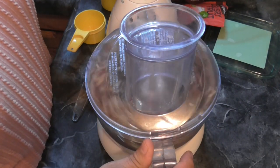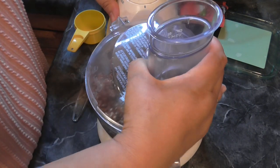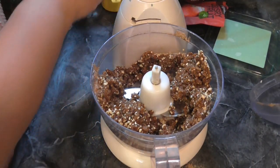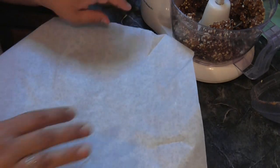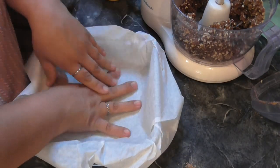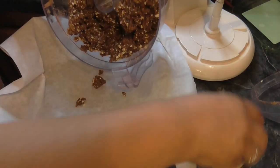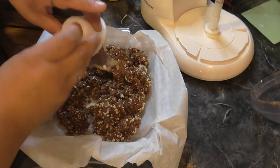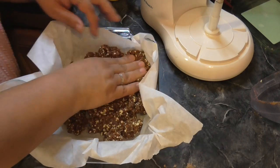Alright, here we are. I'll just kind of show you — it looks good, it's kind of pasty, it's all mixed up. Now you're going to use an 8x8 dish lined with parchment paper. It doesn't want to stay but we're going to make it stay. Let's dump this in there — we don't want anything to go to waste.